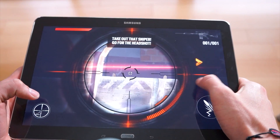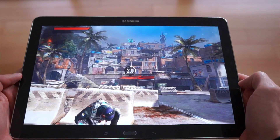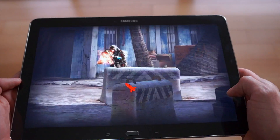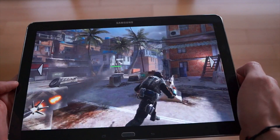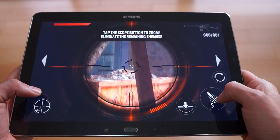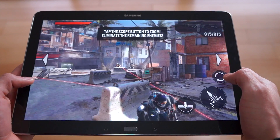If you don't mind the weight, gaming on a 12.2 inch screen is an absolute pleasure. I'm playing Frontline 2 right now — one of my favorite games across all platforms — and you can see it performs without any stutter or lag. You can really take advantage of the full screen.